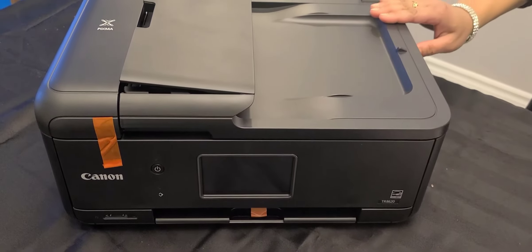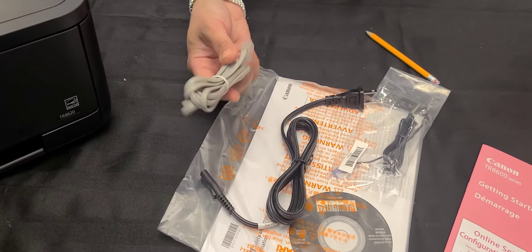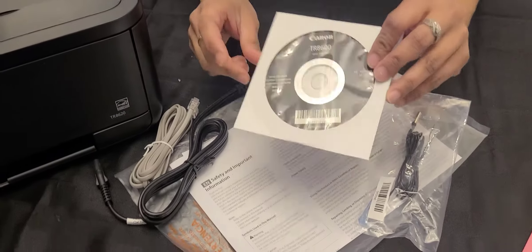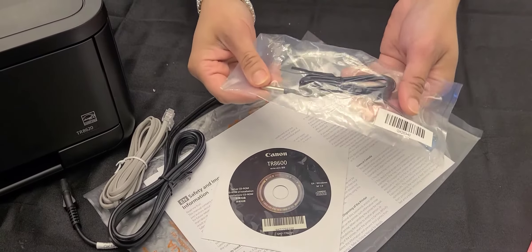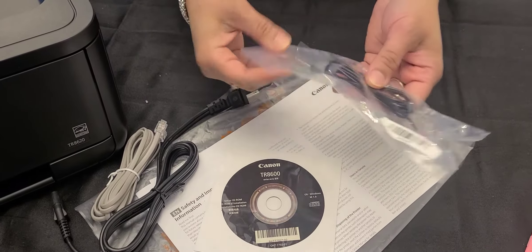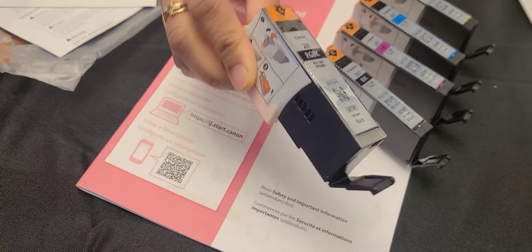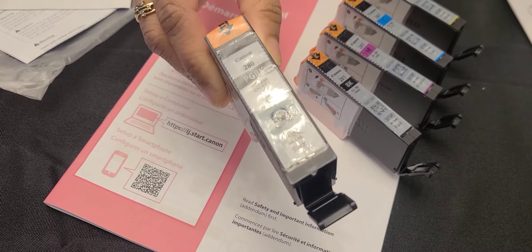This is the telephone cable for fax, this is the power cord, this is the printer driver CD, and we got an extra cable but we are not sure what it's used for — we're gonna check it out later. We got three ink colors, and this is the PGBK cartridge black, which is used to print text-only documents.